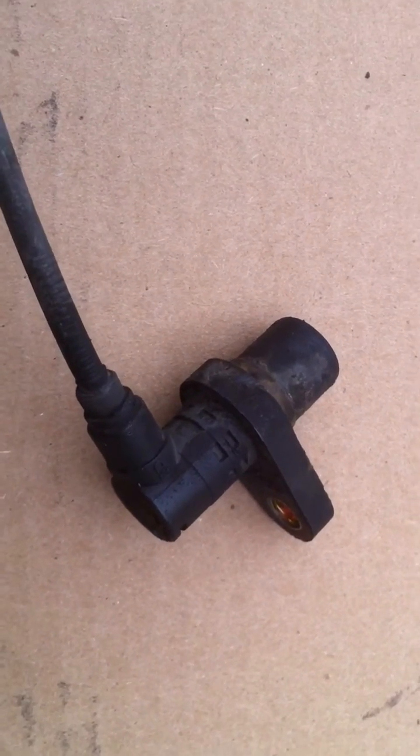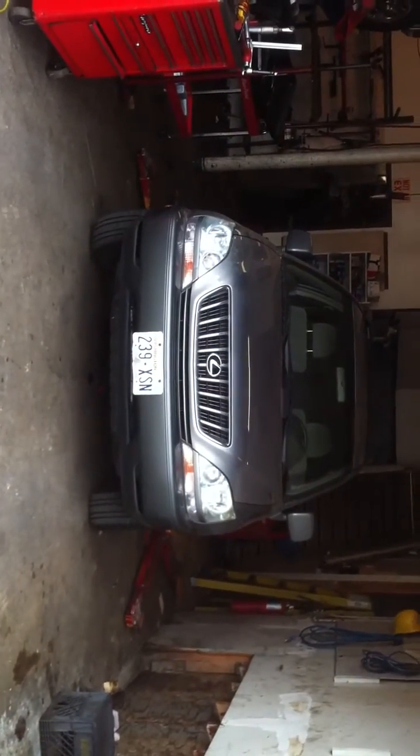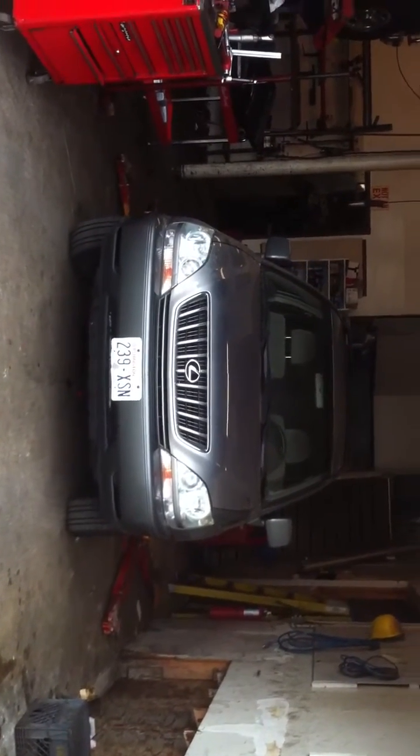This is off of the Lexus RX 300. There's the car, there's the license plate — there's the car with the license plate from Washington.